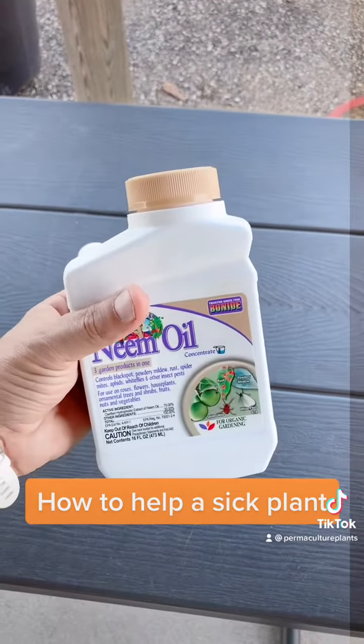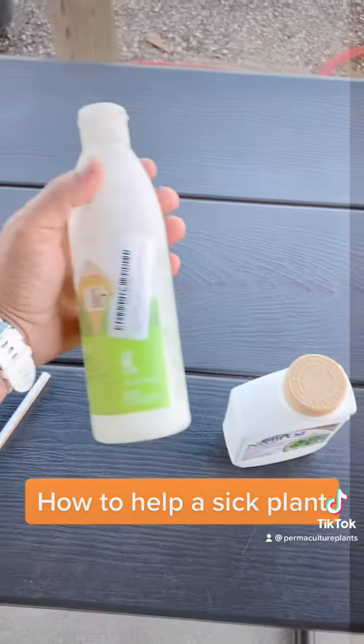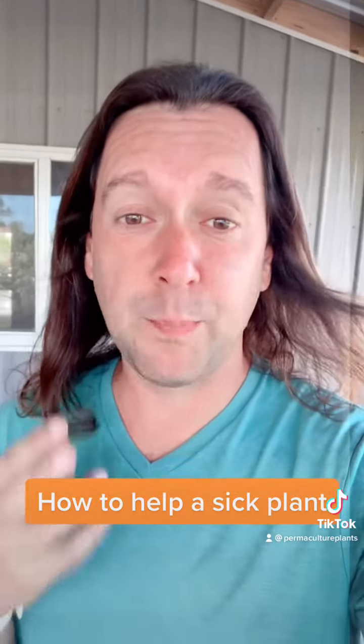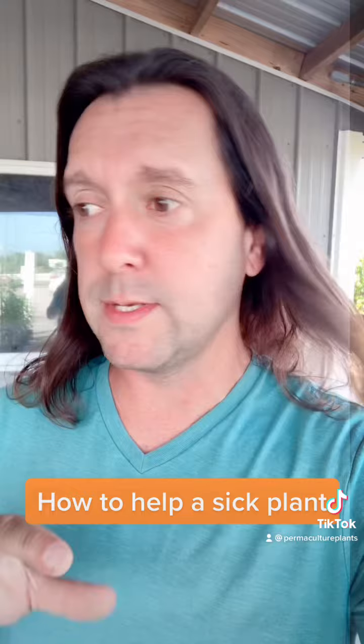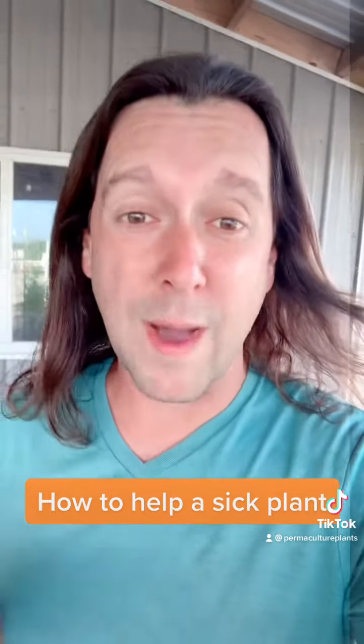In a one-gallon container, you're going to mix one ounce of neem oil and about a teaspoon of Basic H2 Cleaner. The Basic H2 Cleaner is an organic plant-based surfactant that's going to help emulsify the neem oil into the mixture so it doesn't burn the leaves. I really like this instead of using a Castile soap because there are no fragrances or essential oils that could interact with the plant's natural waxy coating.